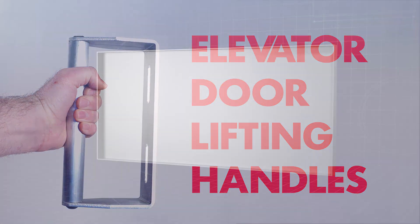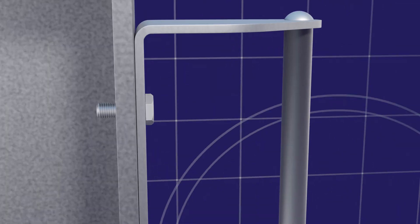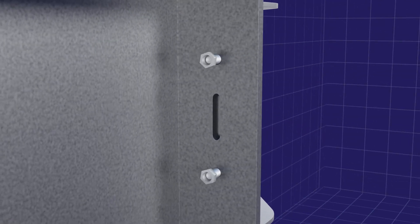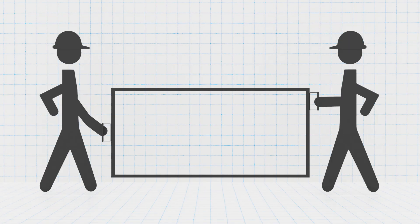Vertex elevator door lifting handles provide a safe and ergonomical alternative to hauling heavy elevator doors by hand. These handles come in pairs and attach to either end of the door. The slotted mounting allows you to use them on any door size. Once the handles are in place, the door can be team-lifted and carried to its destination.